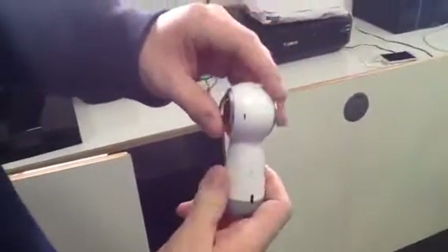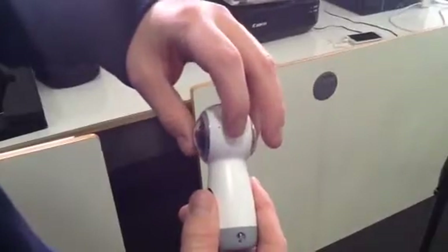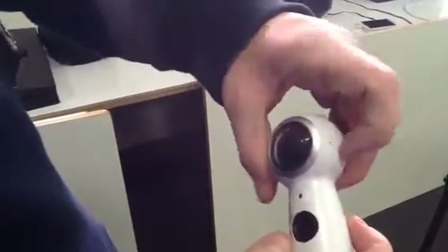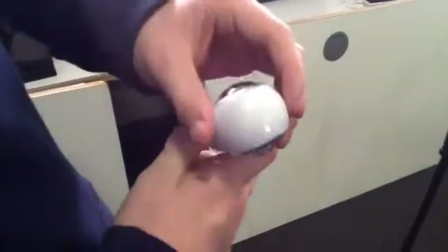This is a 360 camera. It films in, obviously, 360. There's the on button right here. This should turn on when you hold the button. The lights went green.